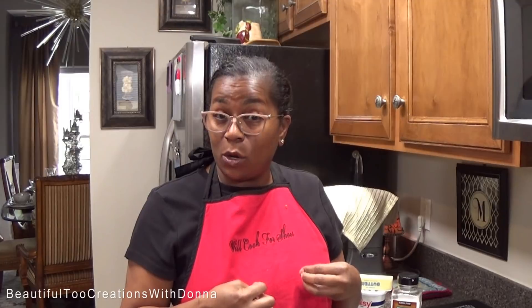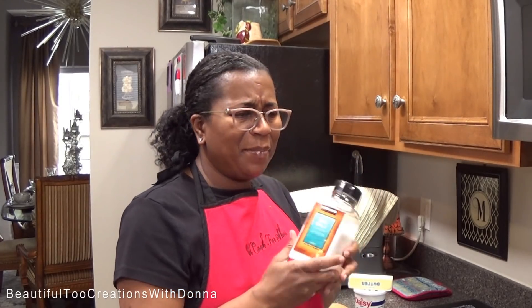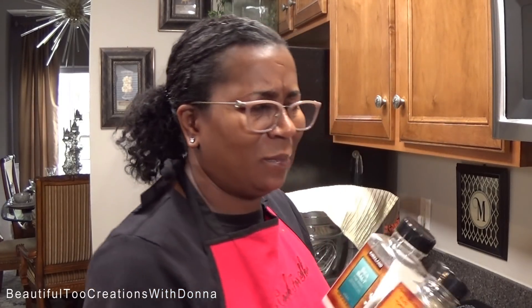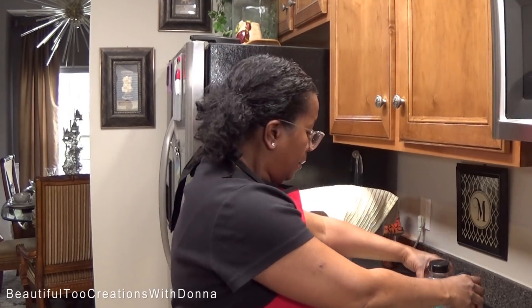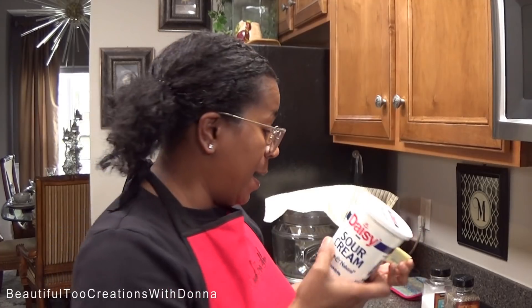I was asked how I make my mashed potatoes. I consider mashed potatoes and cream potatoes to be different. When I do a mashed potato, I fix it like I would a baked potato at a restaurant — keeping it simple with salt, pepper, sour cream, butter, and sometimes cheese.